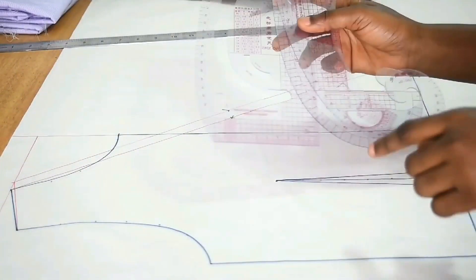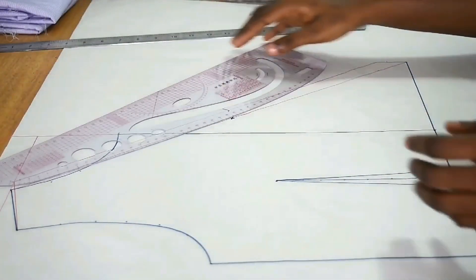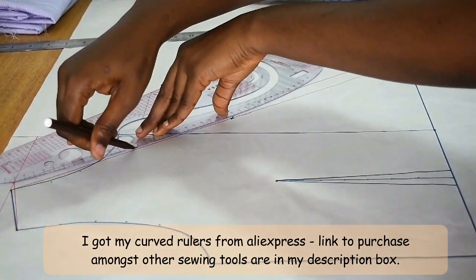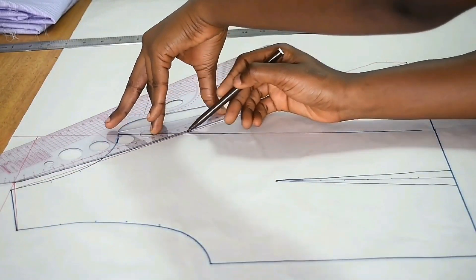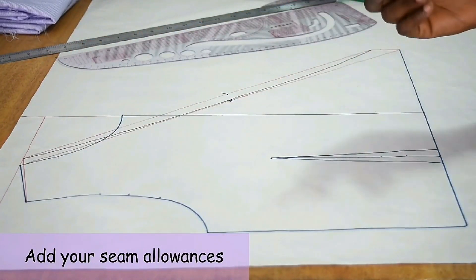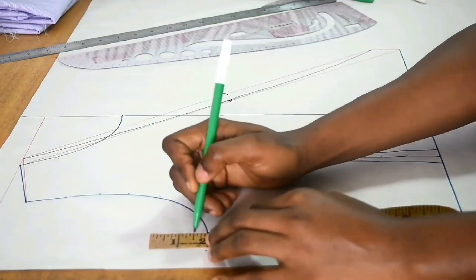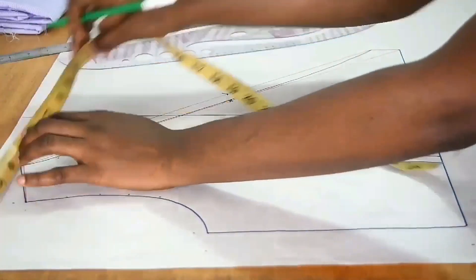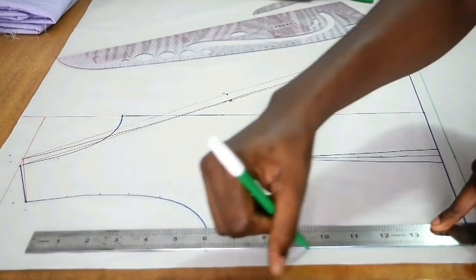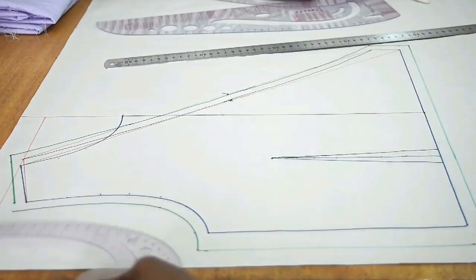I get my curved rulers. I don't want to use a curve that is very curved at the bottom — I want something with a smooth transition, so I'll use my pattern master. Using a brown marker pen, I draw a curved line all the way from the top to the bottom. The reason for curving the center front is so it rests well on your body and doesn't create pockets. Using a green marker pen, I add one inch seam allowance on the sides and half an inch at the armhole, shoulder slant, neckline, and bottom.